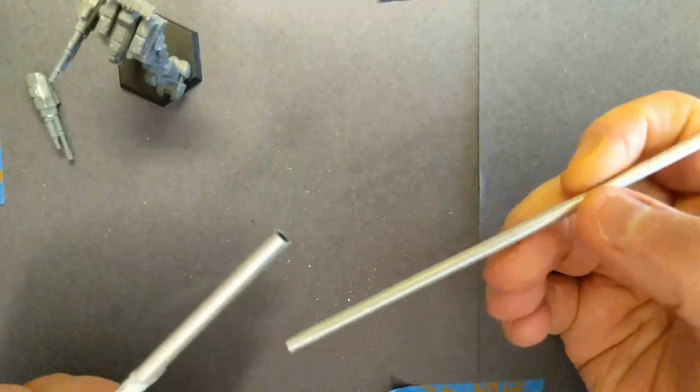The idea is: for every joint we want to make move, we'll install bushings like this, add some magnets, and that's how it'll work.